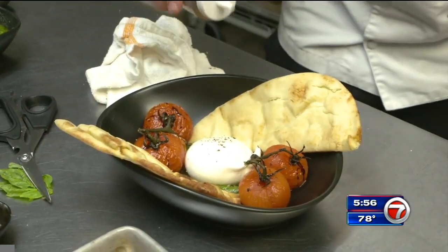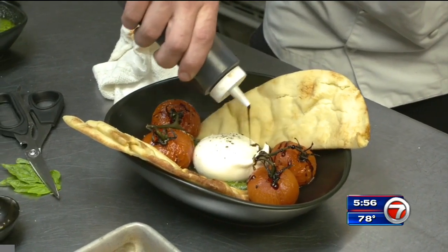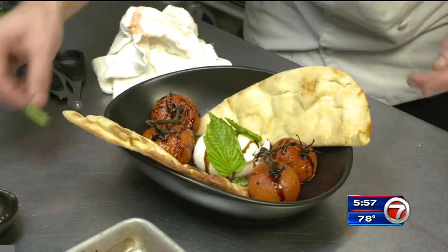We will finish with the balsamic reduction. To bring a kick to this plate, we will just add some spice. Garnish with a few basil leaves.